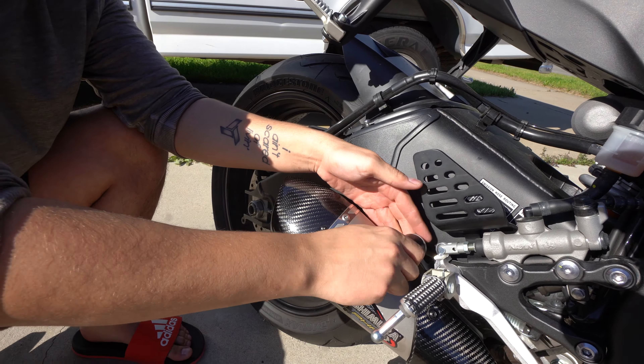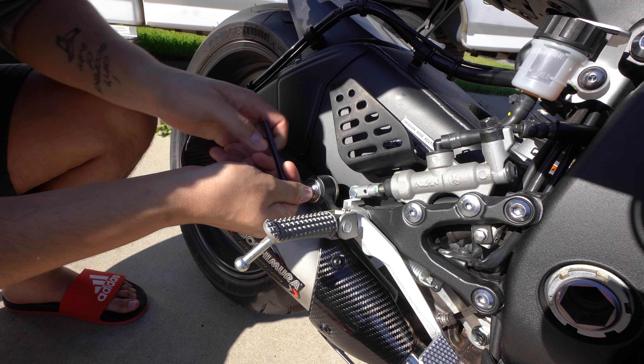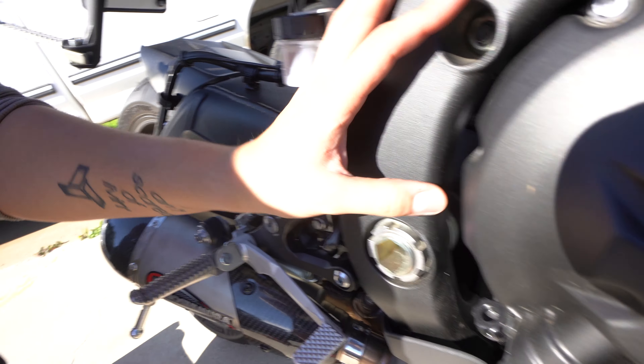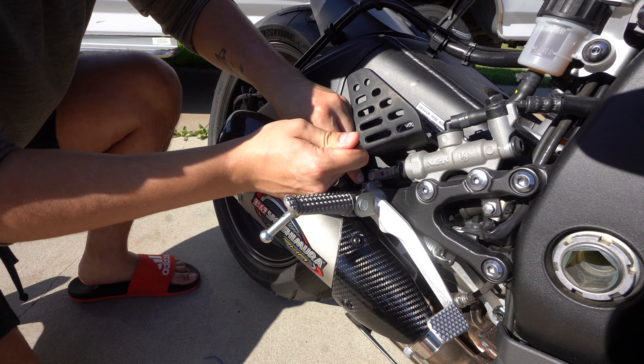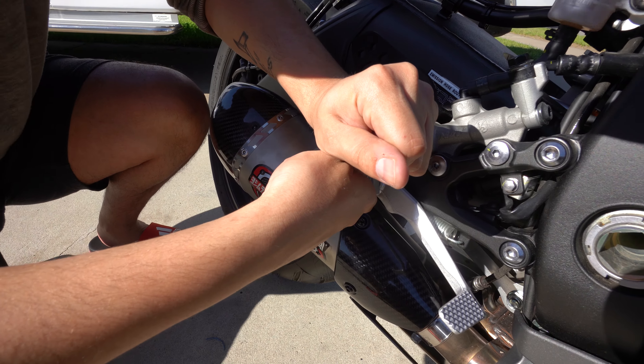That's super easy. Yeah, I'm surprised — it was actually really easy. I'm gonna use some force to make sure that it's in there, because I had to use force to take it out, so same concept.